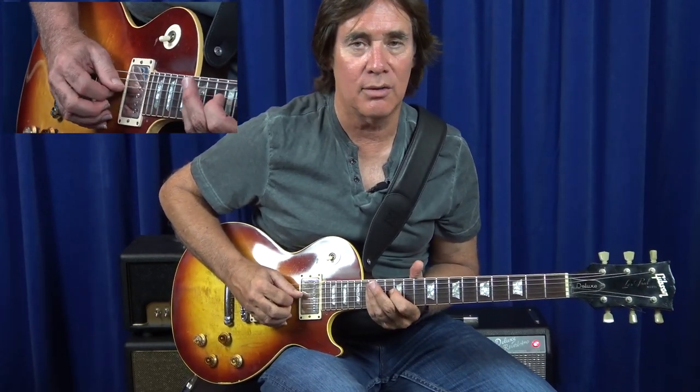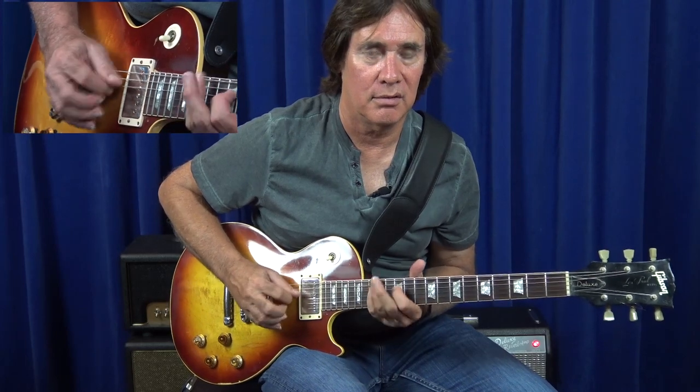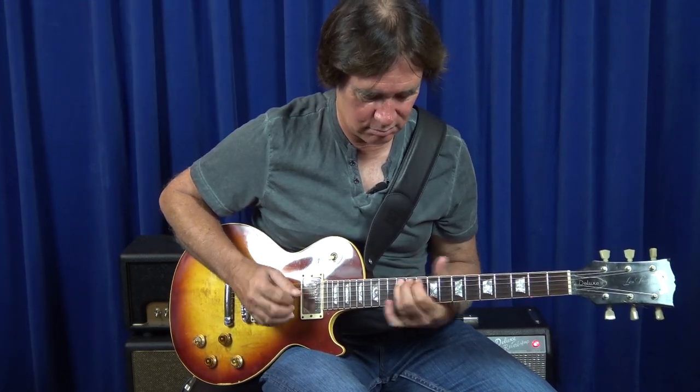I'm bending from C up to D, down to A, and then G up to G sharp to an F. So you can take that first finger and incorporate it into a whole lot of bends.